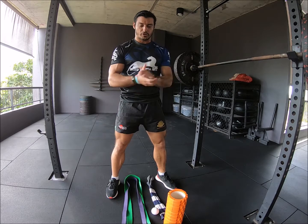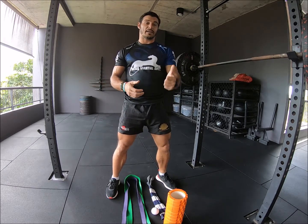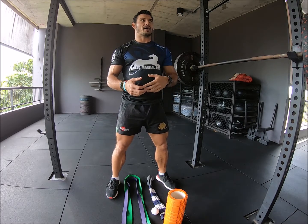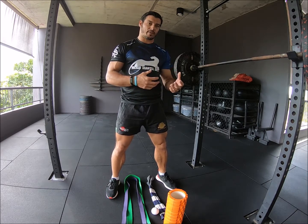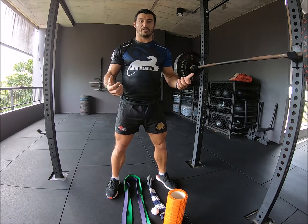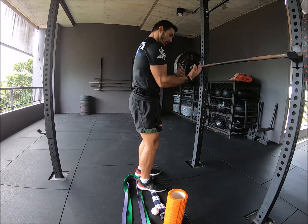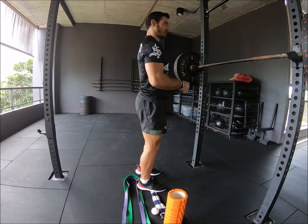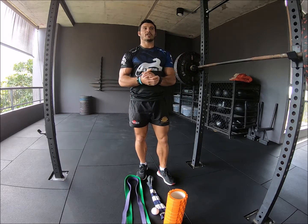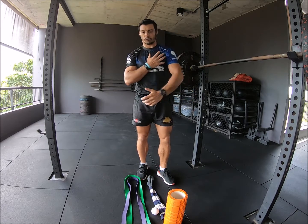The whole concept of this is going to be: lengthen what's tight, strengthen what's weak. Typically, if we have muscle imbalances caused from our sedentary lifestyle — for example, we spend a lot of time sitting with our shoulders rounding forward, looking at computers and things like that — our body's going to adapt to that to try and conserve energy. So the muscles of the front, the pecs and the delts, become short and tight, and that rolls your shoulders forward.